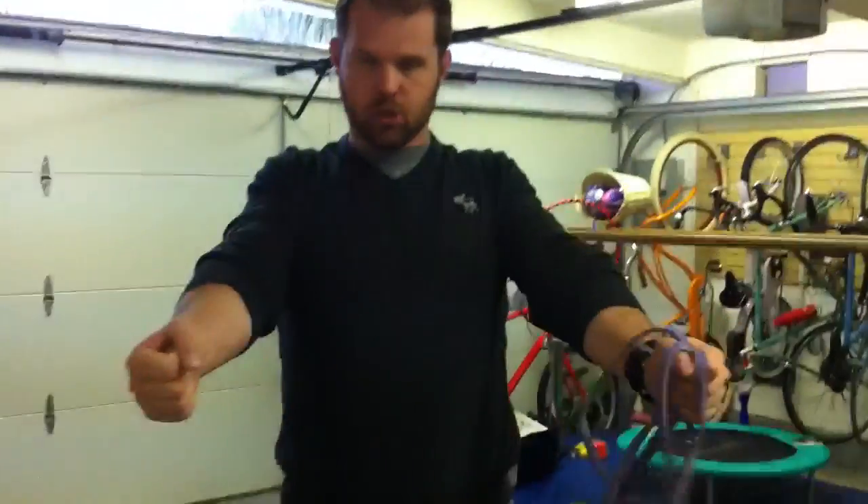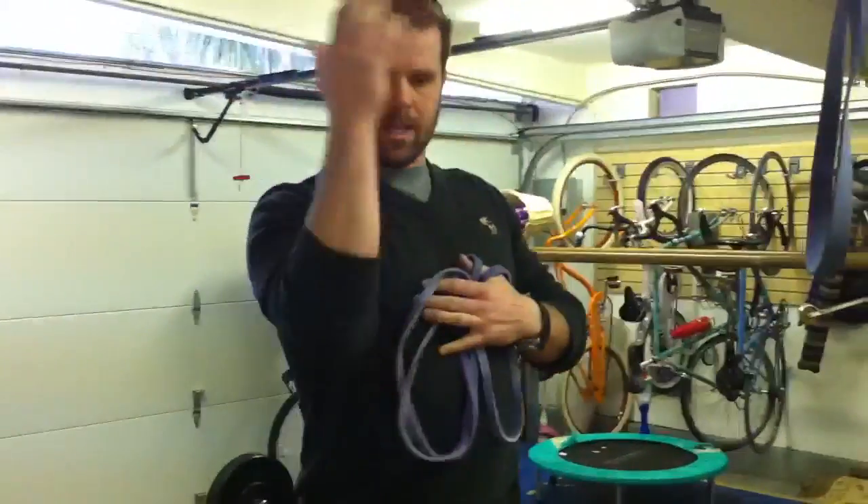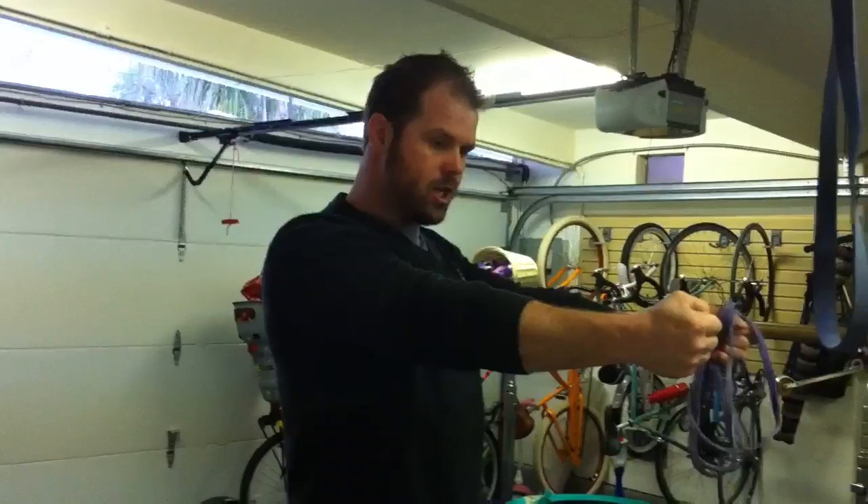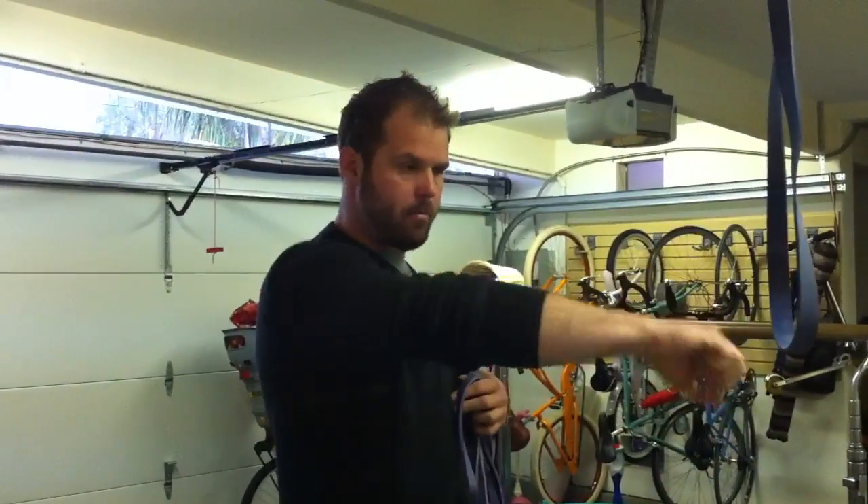Welcome back to Mobility Project. Here's the project for today. We're going to work on improving your capacity to be in a strong pressing position, or to keep that shoulder in an externally rotated position so that I can jerk.